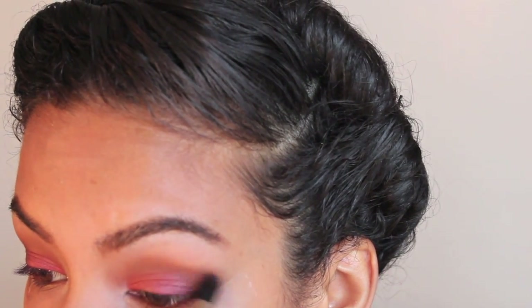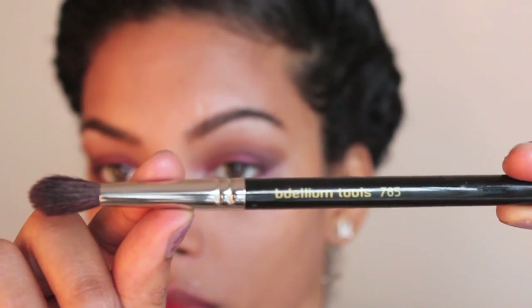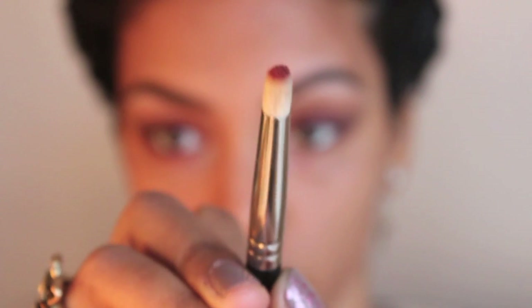After all of that is blended in, I'm going to take Naked from the Naked palette and blend it with my fluffy blending brush from the crease up to the brow bone area. Now I can remove my tape and work on the bottom of my eye. I'm using Cranberry again on the bottom of my eye.